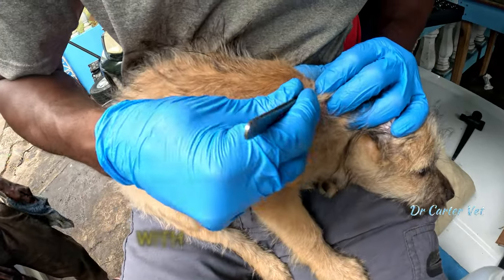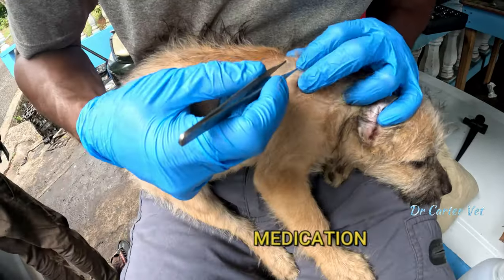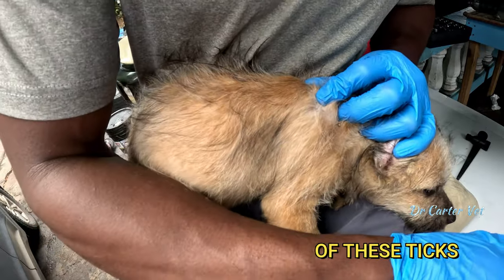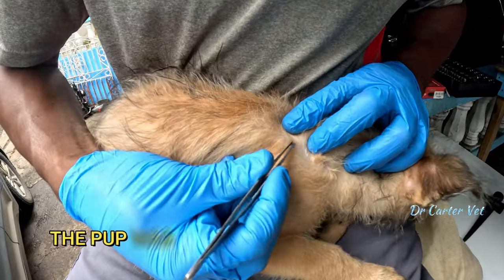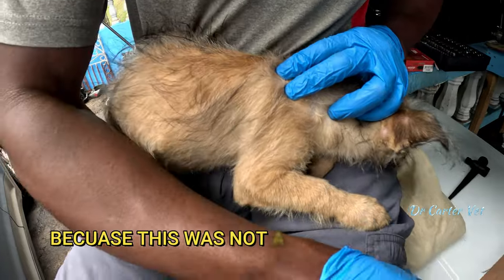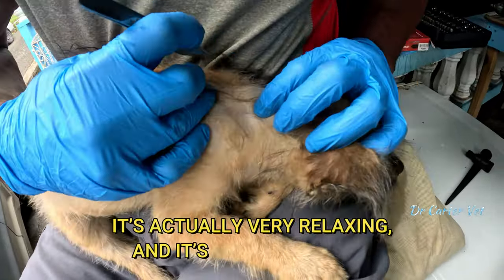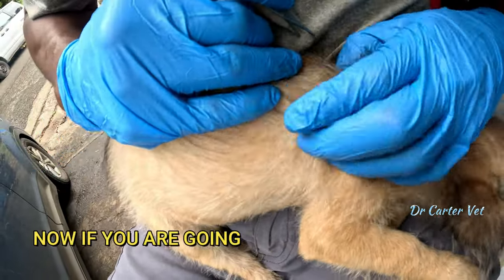I did go on to treat this pup with an oral flea and tick medication that kills fleas and ticks for three months. But while I was there I decided to pull off a few of these ticks just to give it a little bit of relief before the medication started to work. You can see here how calm and cooperative the puppy was, because extracting the tick like this is not painful — it's actually very relaxing and a bit rewarding.